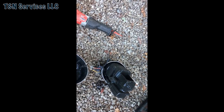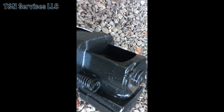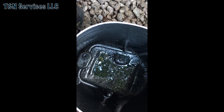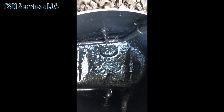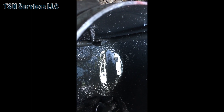All right, so I cut the compressor open. You can see how black it is — I mean, it's pretty bad. You can't see on my glove, but look at the sludge on the inside. Look how thick the oil is. It's pretty bad.